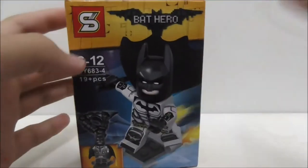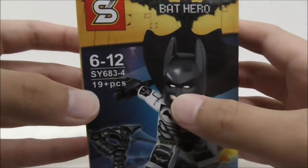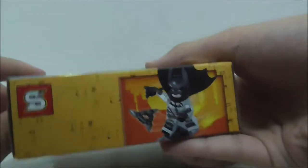So this is the box itself right here. As I can see, it's recommended for age 6-12, and this set is SY683. This is the fourth one in this set, and it comes with 19 pieces. Here is the top, the side, the other side, the bottom, and finally the back.